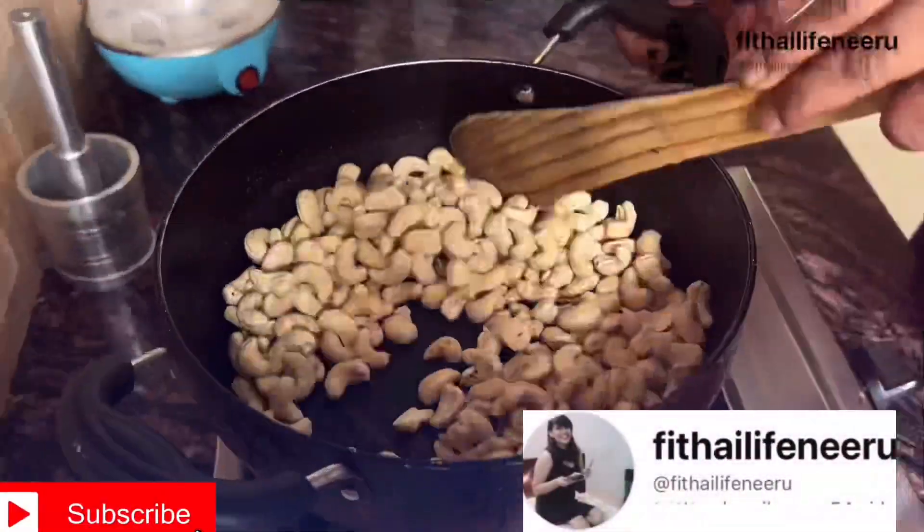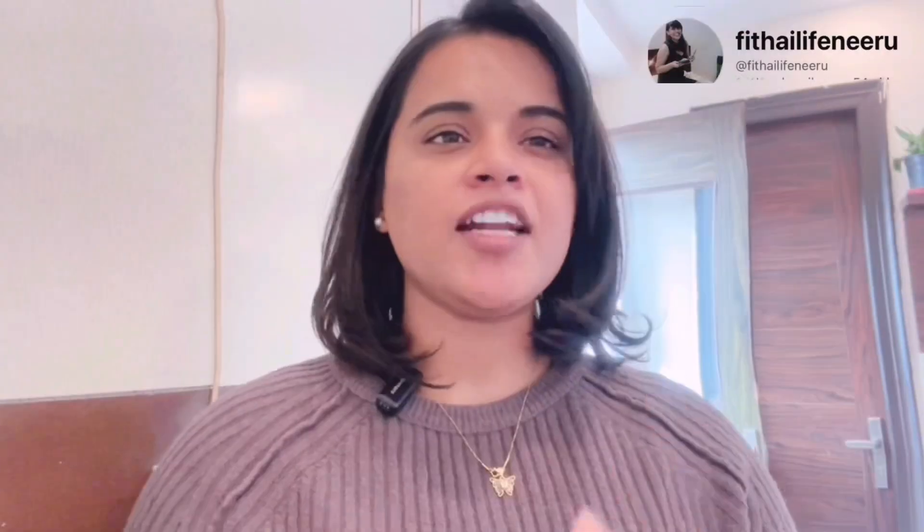When we talk about India, there is no state in India where kaju katli is not liked. Kaju katli is famous, and it is made from kaju.